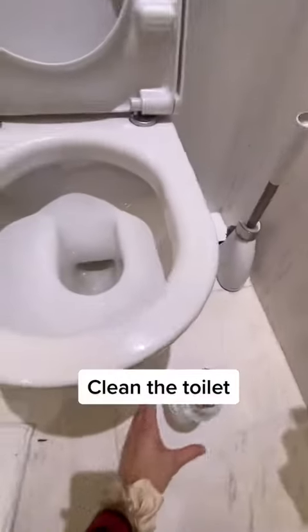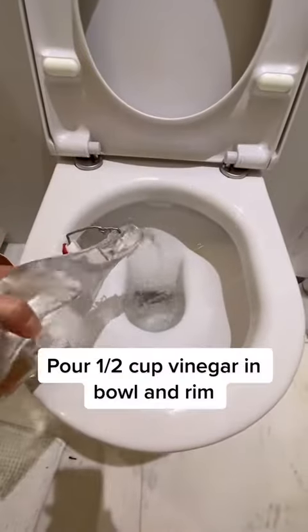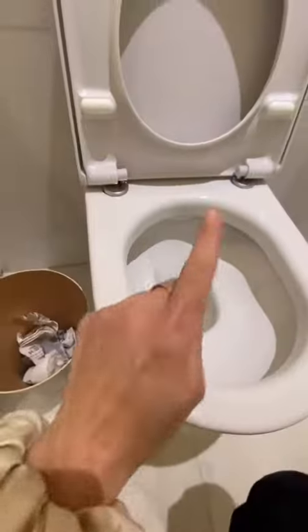I head over to my toilet and pour about a half a cup of vinegar in and around the rim. While I give that a soak,